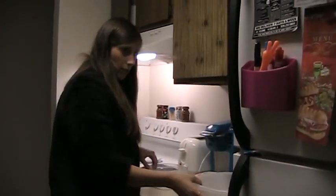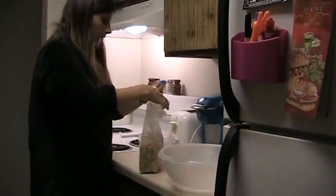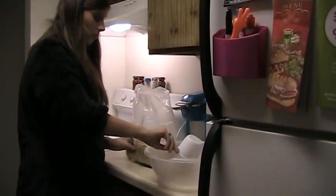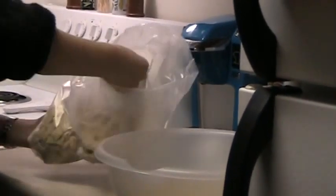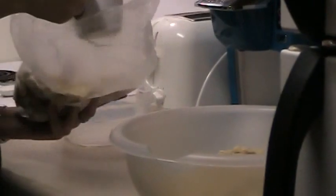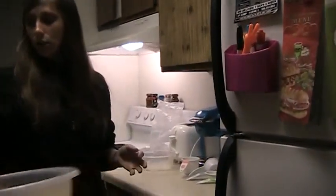To start, measure cereal into a large bowl and then set it aside. You will need nine cups of rice Chex — one, two, three, four, five, six, seven, eight, and nine. Once you are finished scooping your nine cups of rice Chex, just set that aside.